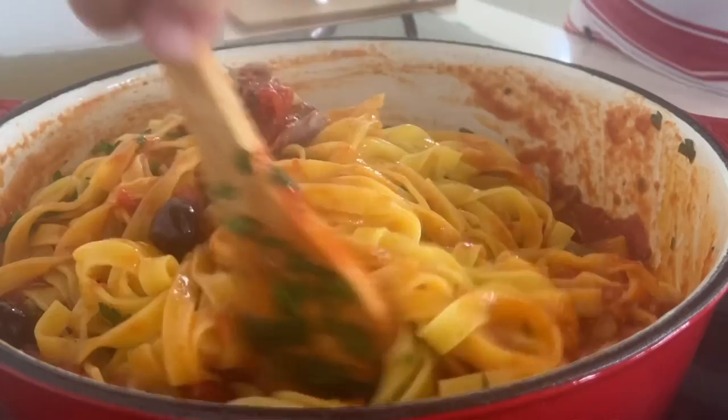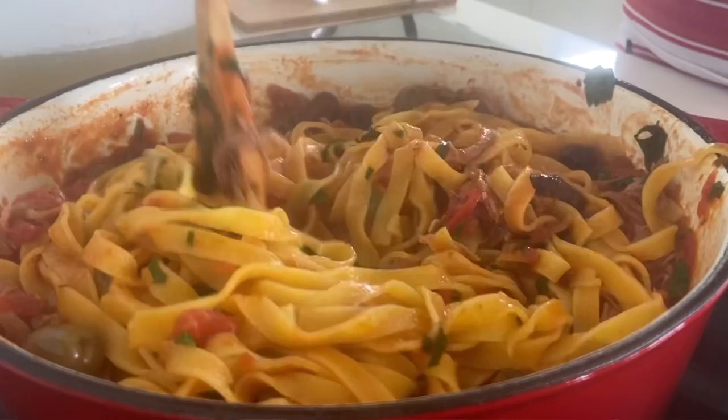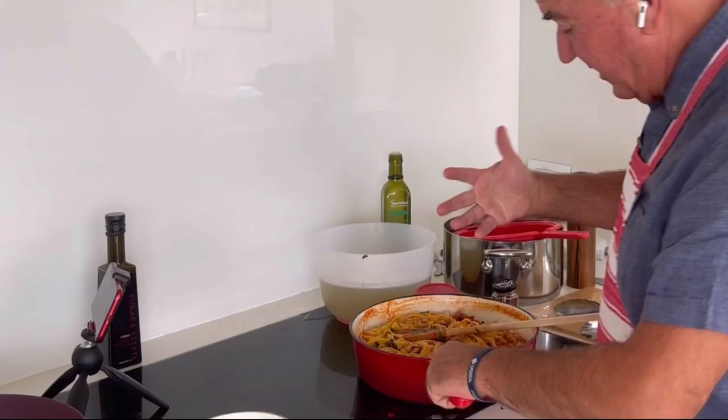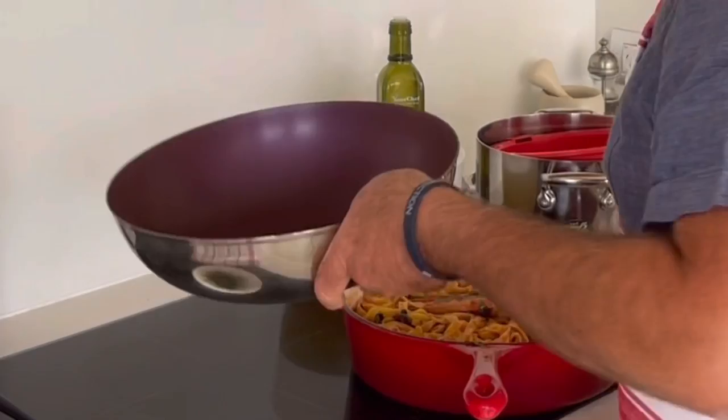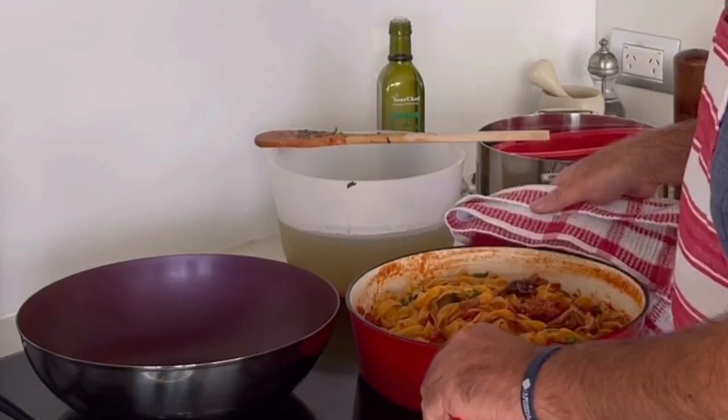Smells so good. I'm going to grate some parmigiano to sprinkle over the top. I've got some dried tomato to sprinkle over the top with the parmesan cheese. Let's put it in a bowl - we could serve it literally like this to the table, really rustic. If you want to make it just a little bit nicer, find yourself a pretty bowl. I've got a stainless steel one here - pour it out into there.